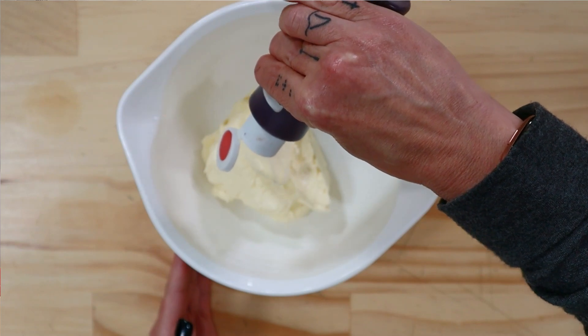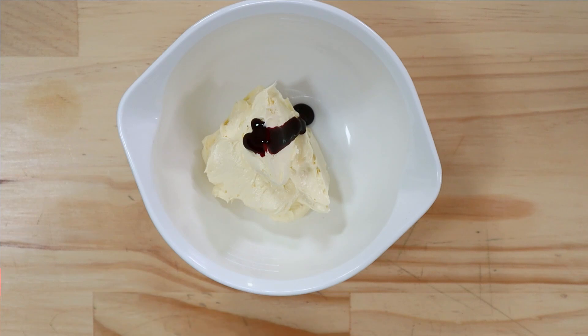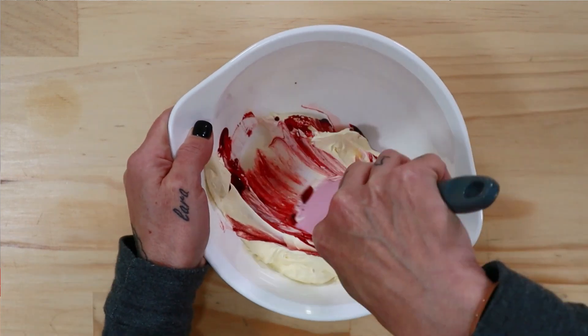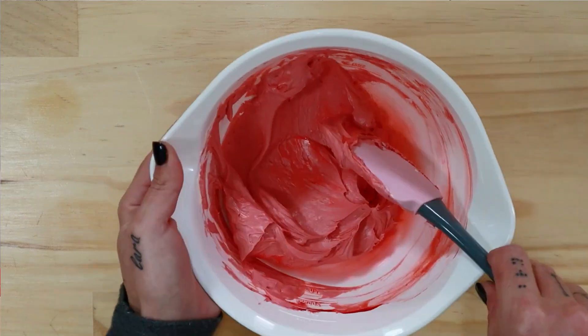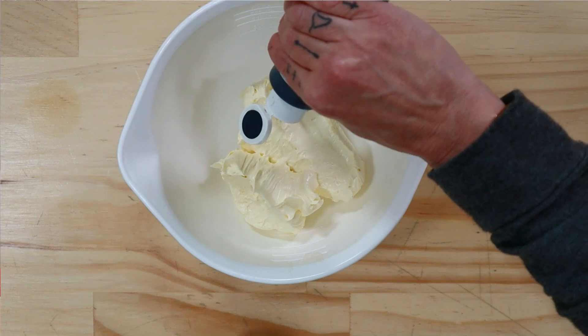To my first batch of buttercream I'm adding some red gel color — just take a spatula and mix that really well into your buttercream. I'm not using any fancy colorings, just plain old gel color. For my second batch I'm adding some midnight blue. The darkest colors are always the hardest, so I'm up for the challenge.